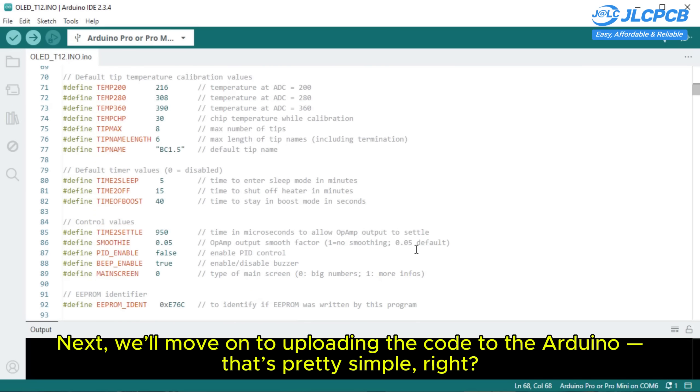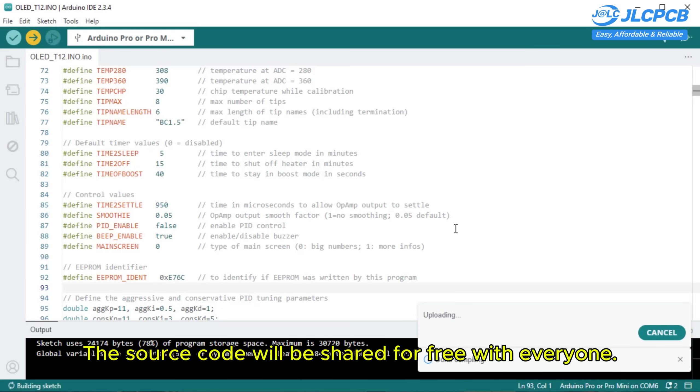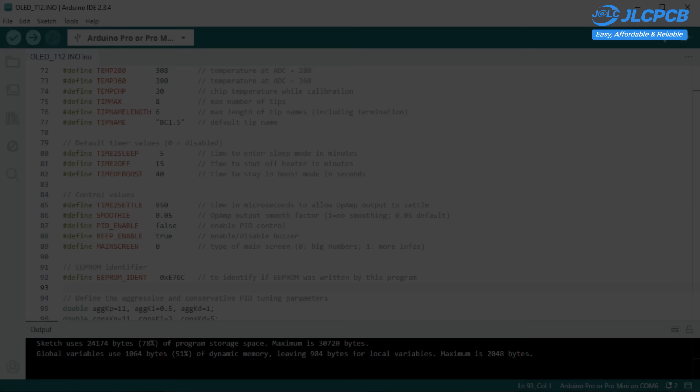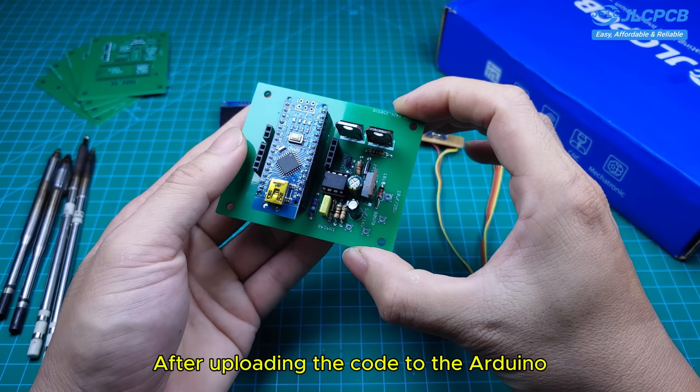Next, we'll move on to uploading the code to the Arduino. That's pretty simple, right? The source code will be shared for free with everyone.